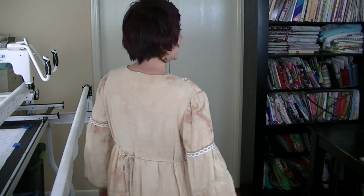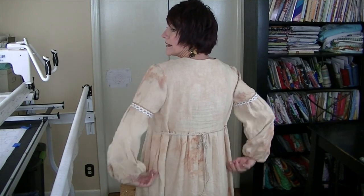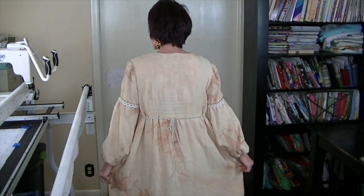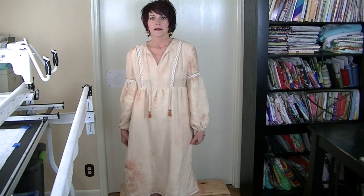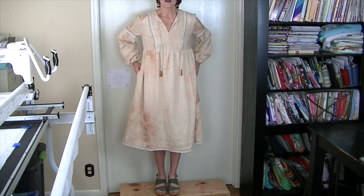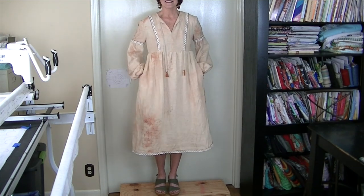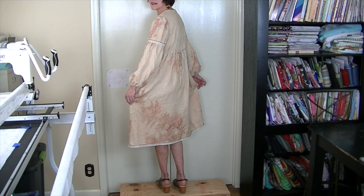Here's the back — the ties let you cinch it in as little or as much as you want. And one of the most important parts I forgot to mention: it has pockets! I'll step up so you can see the whole thing — the trim around the bottom of the hem and the dye throughout the fabric.